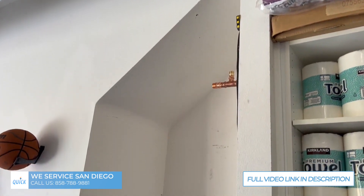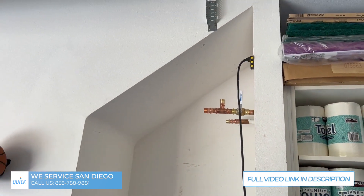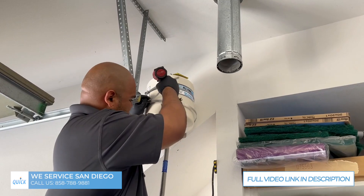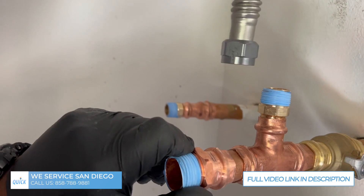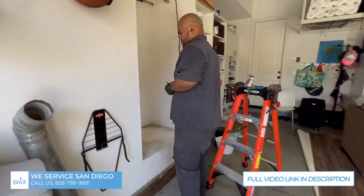Now we've got our bracket set up and our copper plumbing set up. Loosely getting the expansion tank straps in — you gotta stretch it a little so it just gets around there. Then getting our measurements perfectly for the straps.